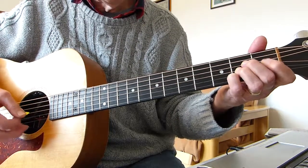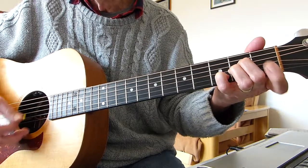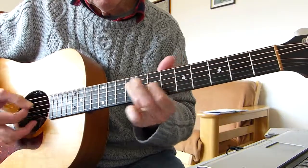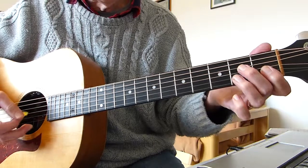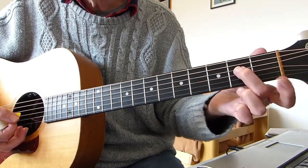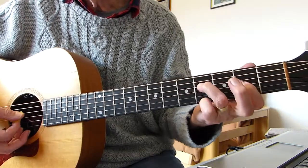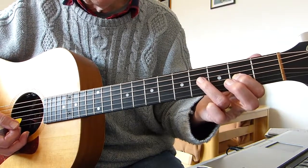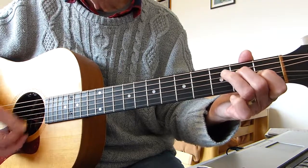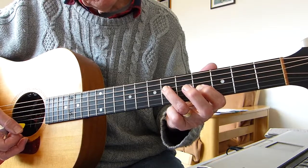And when you've done that three times you play this sort of run. What you're doing there is basically playing four strings from four down to one of the E chord — second fret on the fourth string, first fret on the third. And then you go up to this shape: first finger on the second fret of the third string, third finger on the fourth fret of the fourth string. Then you go up two frets — so that's the fourth fret of the third string and the sixth fret of the fourth string.